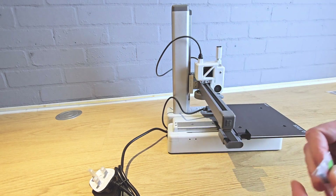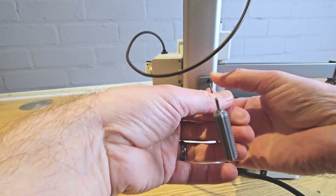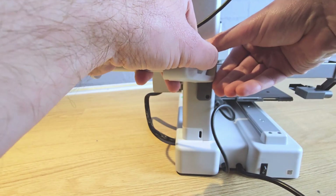After this, find the spool holder base plate and the screws from the bag labeled for spool holder, and attach it to the two screws on the back, making sure it's oriented the correct way as shown. The spool holder then simply slides on to attach.